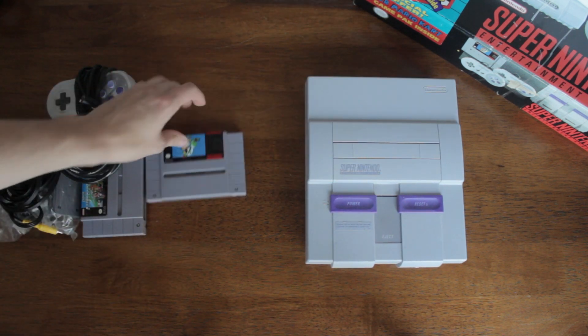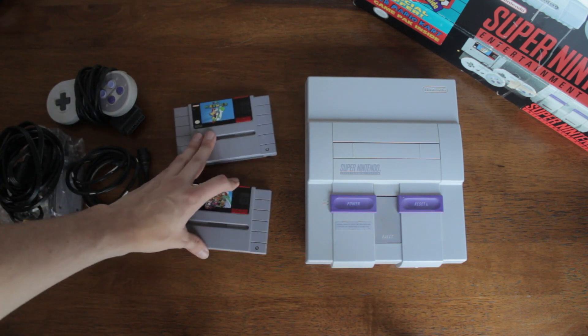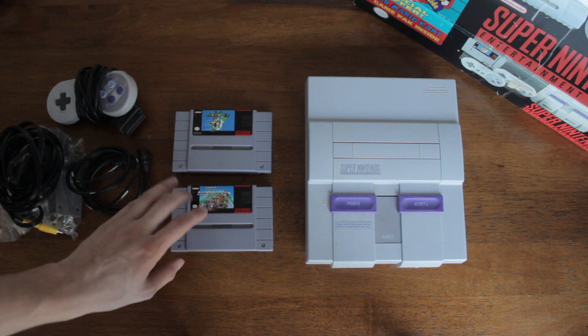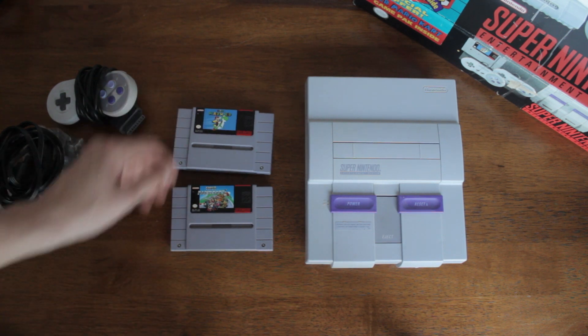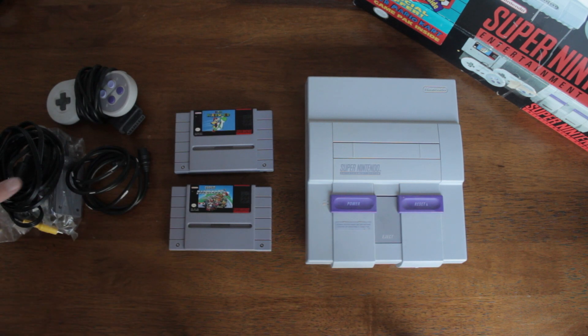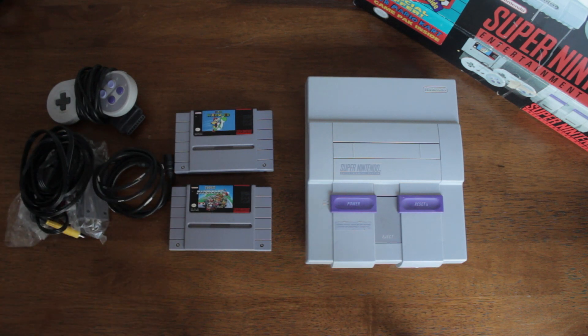So that is what was included in this Super Nintendo system console. It was nice that you got Mario Kart for free, and you also got Super Mario World, which was bundled for quite a while. But yeah, that's basically all that's included in the Super Nintendo Entertainment System.